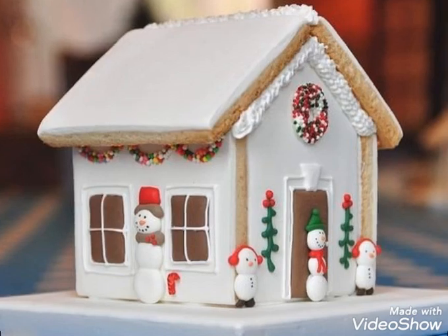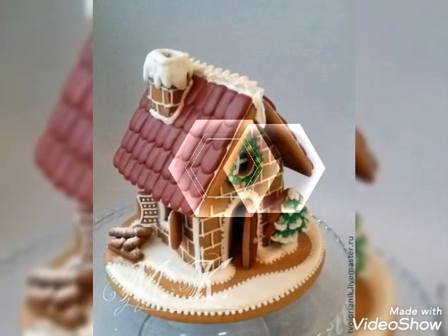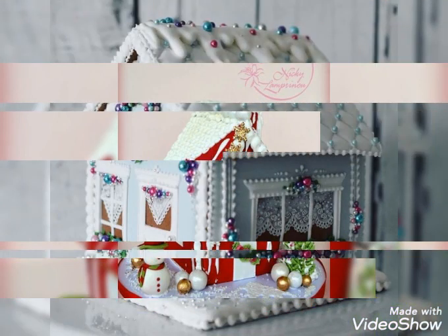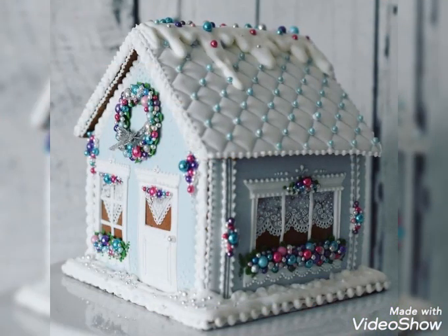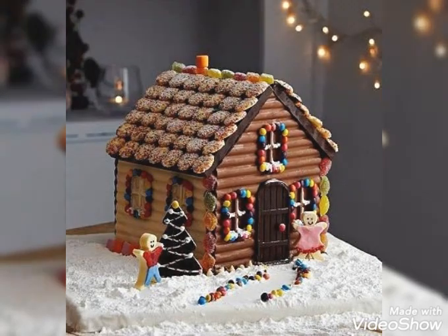So do watch this video till the end for the amazing and beautiful designs to celebrate and decorate your houses this Christmas. All are amazing and beautiful designs. Do subscribe to my channel and click the bell icon too — I will bring more amazing and beautiful collections in my upcoming videos.